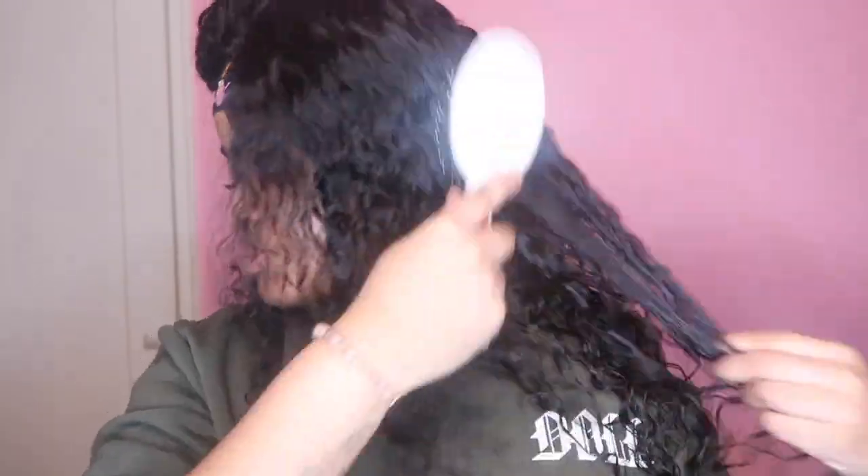The lace was a 10 out of 10. Normally I don't even do transparent lace, but this transparent lace is a true definition of transparent lace. Some transparent lace would be white and ashy and hard to blend — not this one.